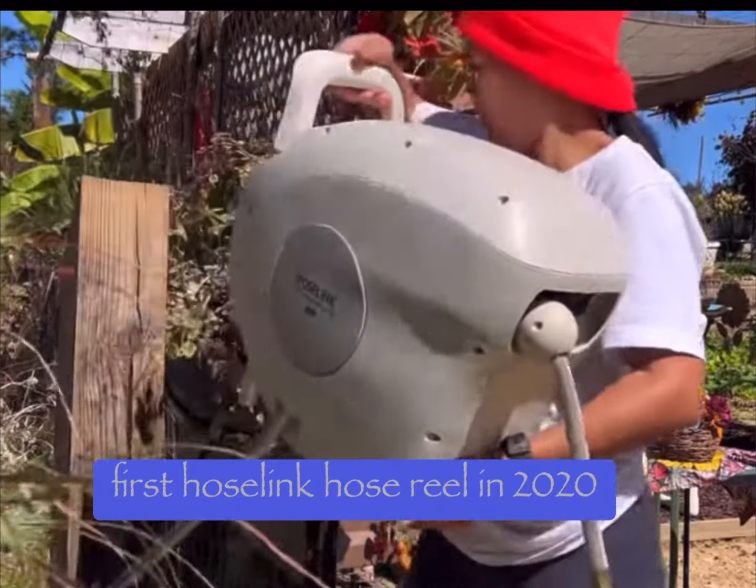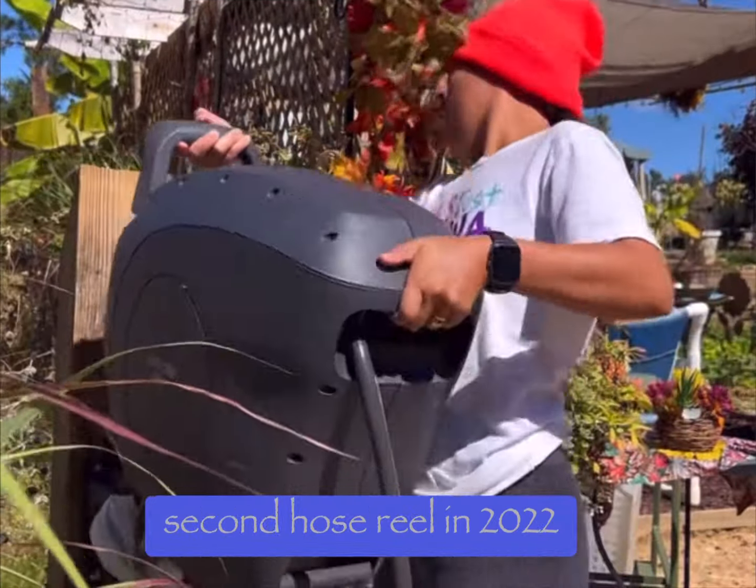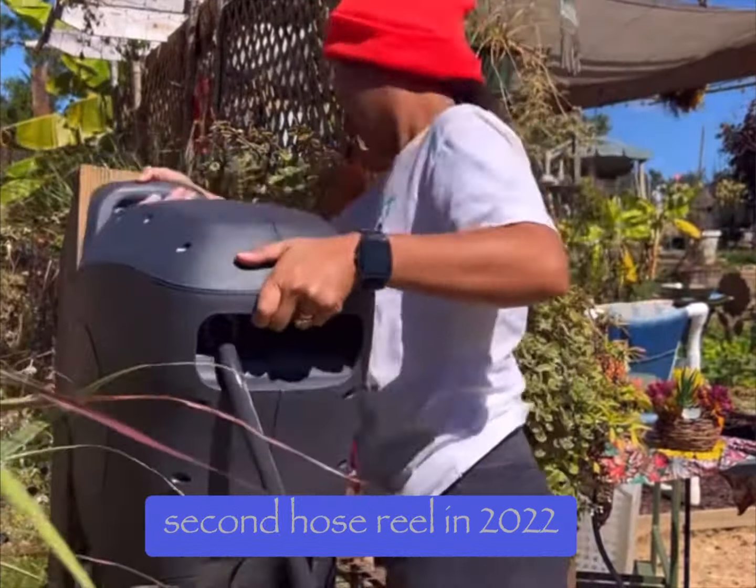Hey y'all, welcome back to my channel. Today we're going to make a review about my HoseLink hose reel and unbox our third one.